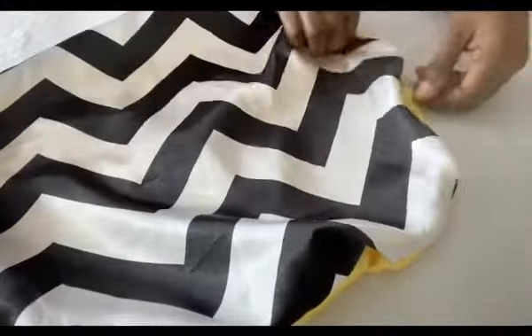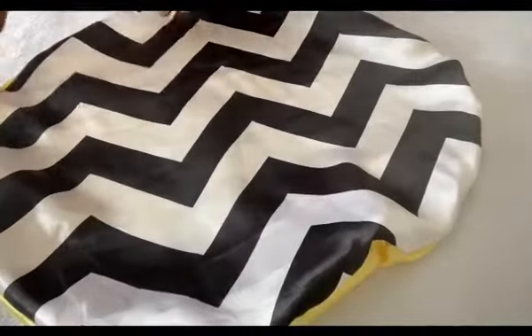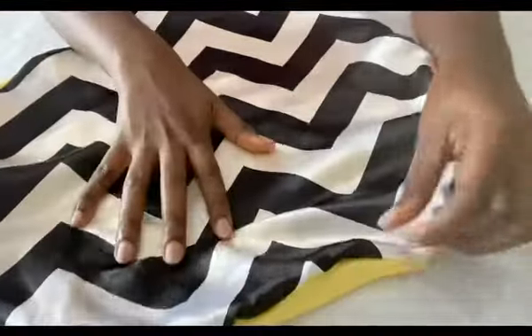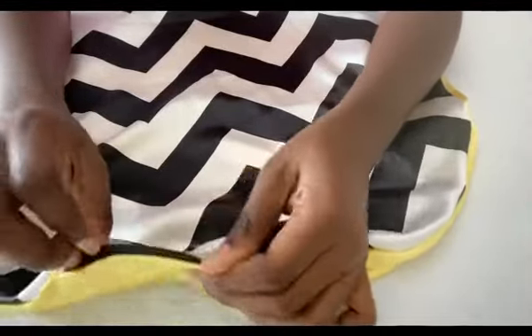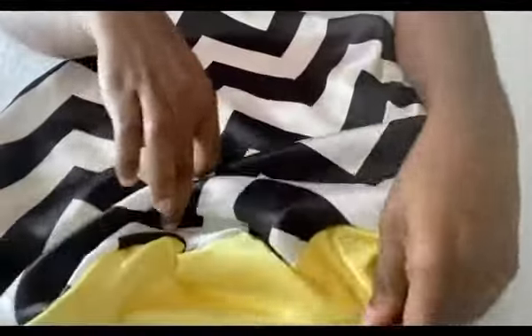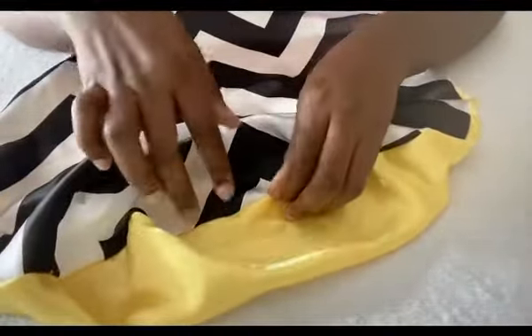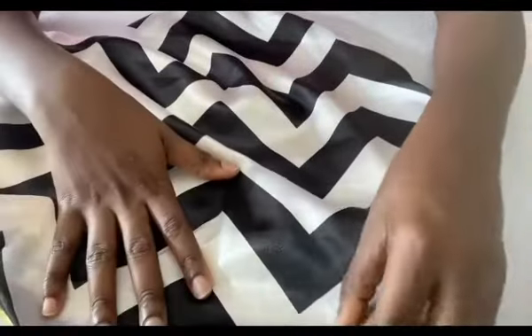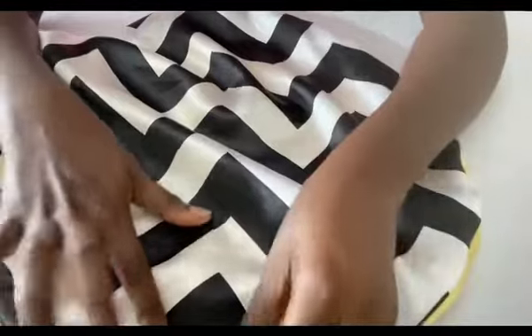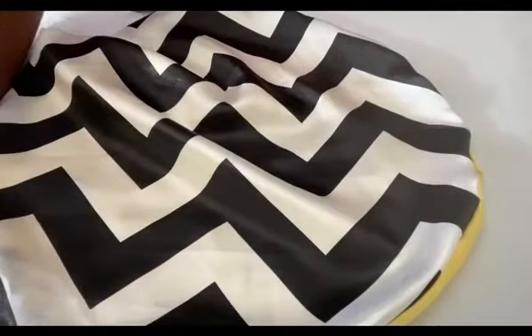Straighten it out and straighten out the edges, then you turn on your iron to iron out the edges and make it neat. The way I iron my edges, I spread it out like this and iron it round before I take out the tips to iron. You can iron whichever way is convenient for you. For me, to get a very sharp tip, that is what I do. So now let's iron it and see the result.